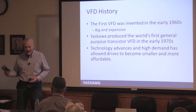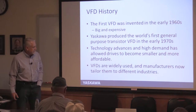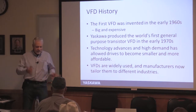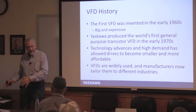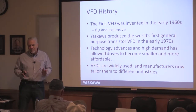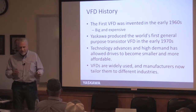Technology advances — I went through college and never had a computer half as powerful as my cell phone nowadays. Things get smaller, less expensive, and more applicable. Nowadays VFDs are used in so many industries that there are drives built specifically for each one: air conditioning systems, rock crushing, irrigation. It's no longer one size fits all — drives are designed specifically for an application, giving you more intelligence, easier programming, and easier use.